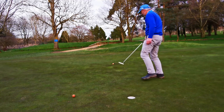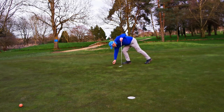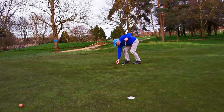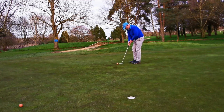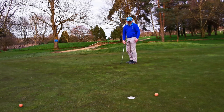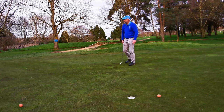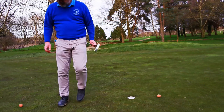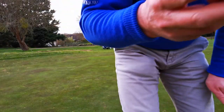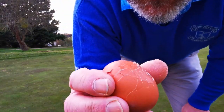Almost holed it! Well, I'm not sure that's working very well, and I think their cover material isn't very good because we've got some serious damage here to these golf balls.